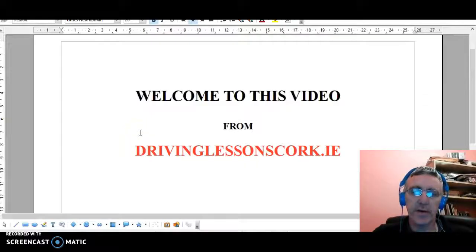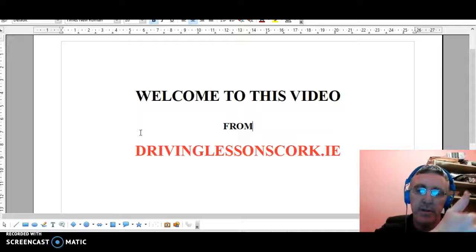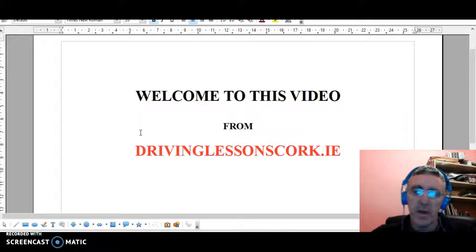Hi folks, welcome to another video from drivinglessonscart.ie. This is Kevin White. I'm going to do a little video on a product called the Handy Bar this evening, which I think is very useful to a lot of people to help them get in and out of a car — from a standing position into the car and from a sitting position out from the car. If you like the video, you can give us the thumbs up and subscribe to the channel as well, please. We love to have new people subscribe. Now, without further ado, we'll show you the product.